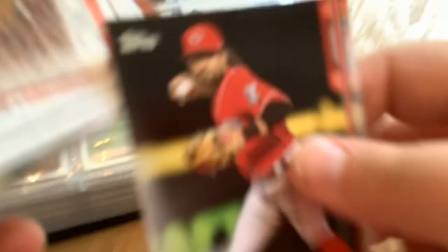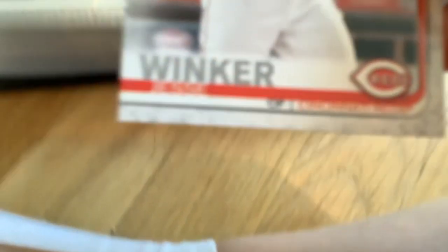I think that's it for that section. Now let's move on to these, which I just found in a packet. This packet consists of Alex Blandino and the actual field itself for the Cincinnati Reds. This is Jesse Winker. Scott Shepp. Billy Hamilton.